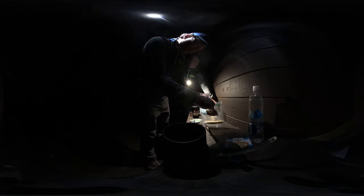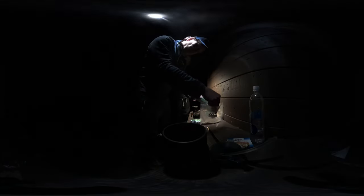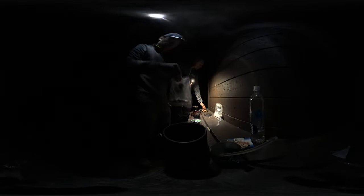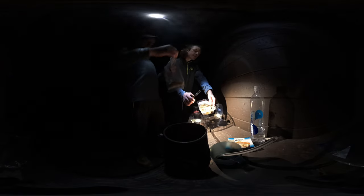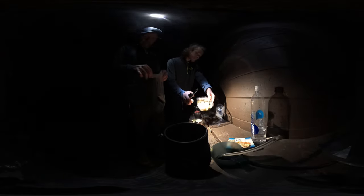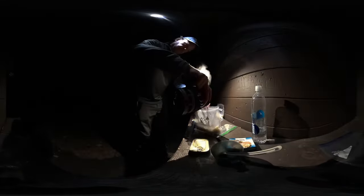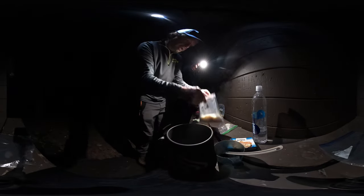I'm also over here absolutely plowing through the dehydrated bananas we made. These are leathery — actually more of a jerky. Just took a couple of bananas and dehydrated them. Way better than banana chips. That should get our process started.